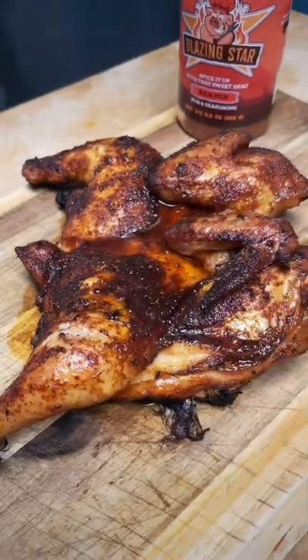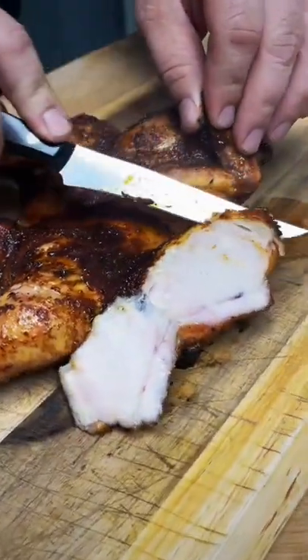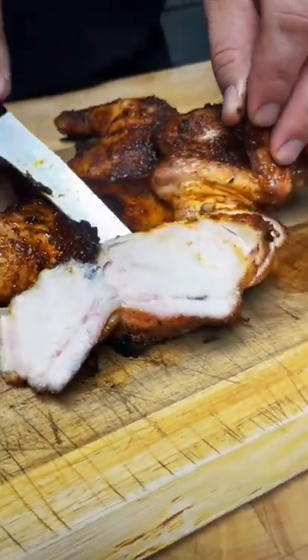This chicken is a little sweet, a little spicy, and the reaper rub creates a beautiful crust while leaving the inside tender, juicy, and full of flavor.